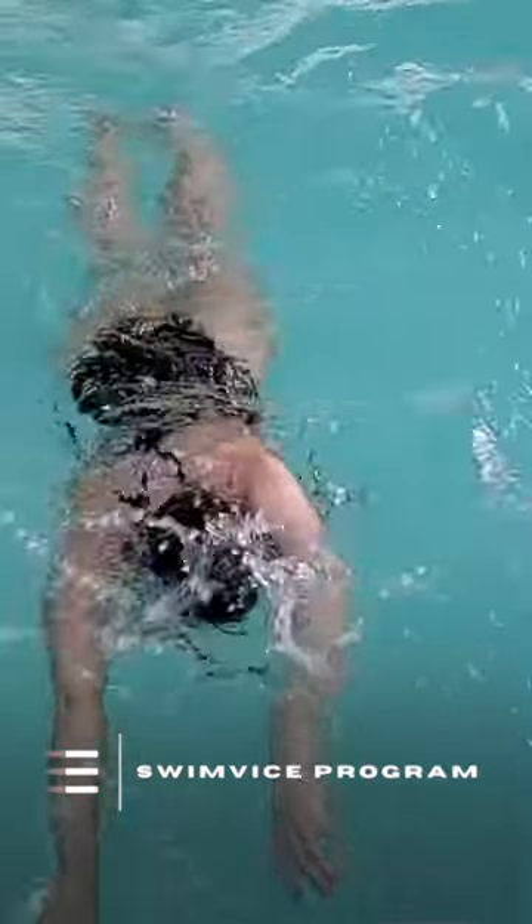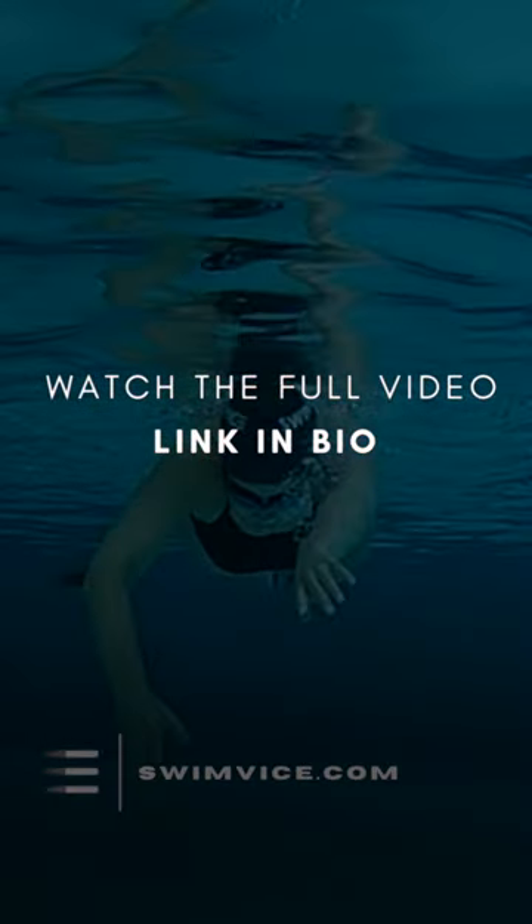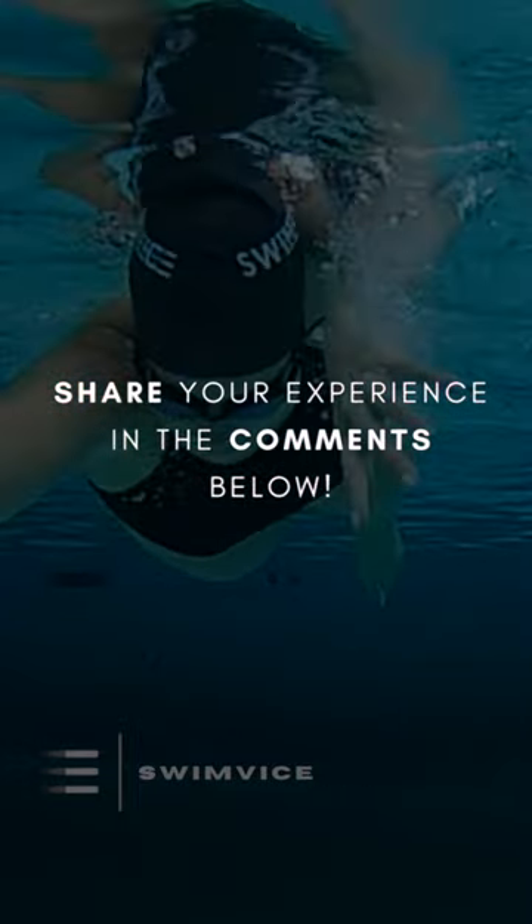If you're interested in learning more about how to incorporate this into your practice, be sure to click the link in our bio to watch the full YouTube video. Have you tried incorporating this technique point in your practice? Let me know in the comments below.